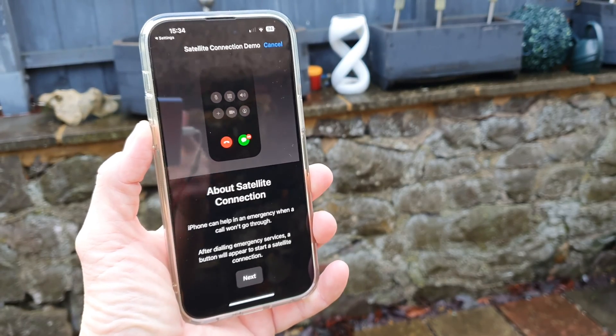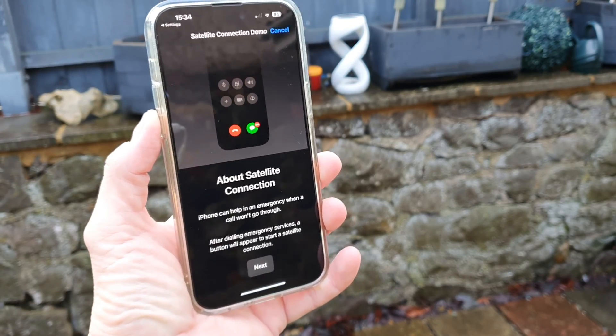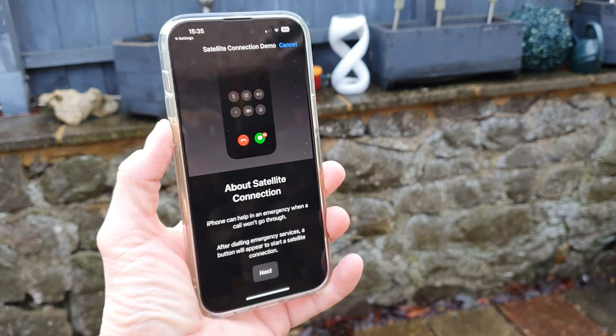This amazing new feature allows you to connect via satellite to the emergency services even if you don't have a phone signal.